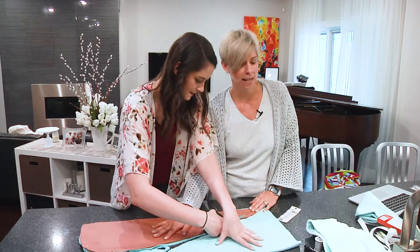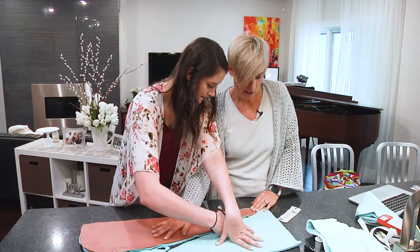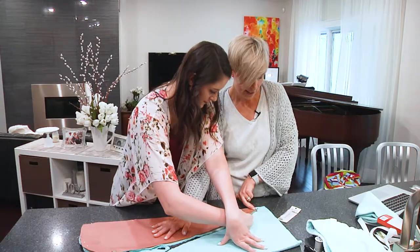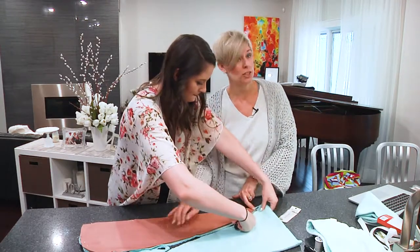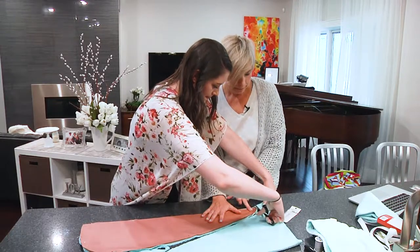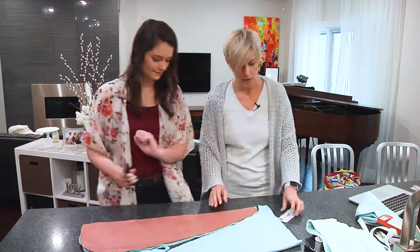This is really an inexpensive gift. All you need to purchase is the towel and the elastic, and maybe some matching thread if you don't have any. I had some, so we didn't have to buy thread.